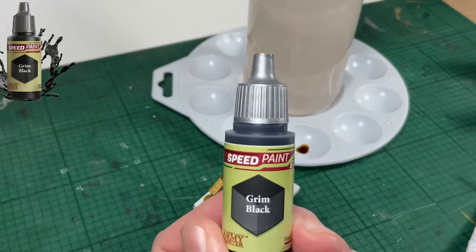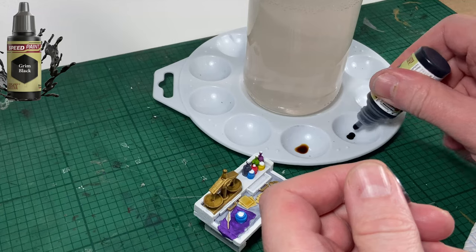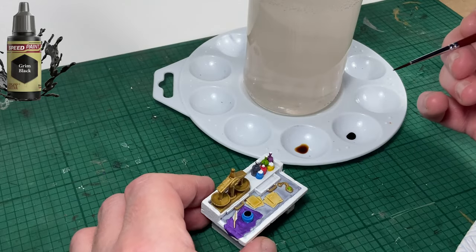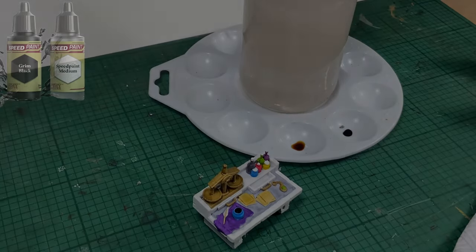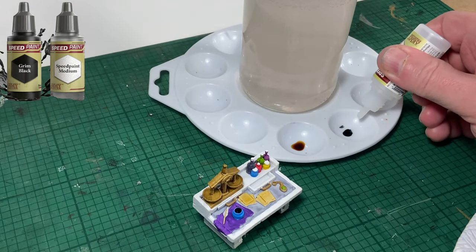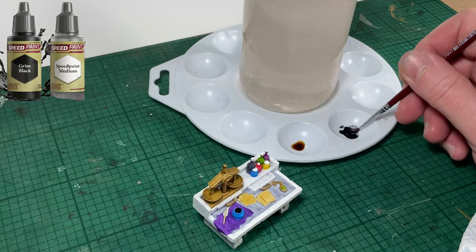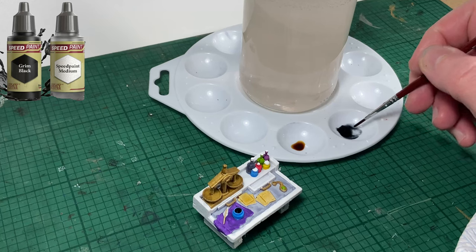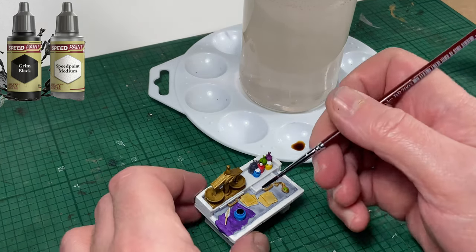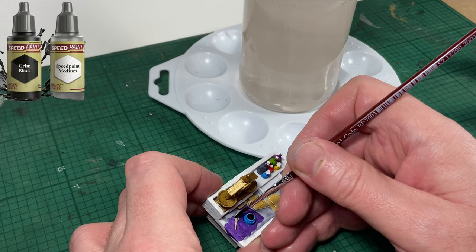Next color up is Grim Black. I'm going to use this as my ink — hopefully it will give a nice deep black color. I think that's quite effective. Now I'm going to add a few drops of Speedpaint Medium to the Grim Black to make it more like a wash. I want to touch around the quill feathers just to make it stand out more — I don't want anything completely white on the table. Very quick and easy job, just be careful.